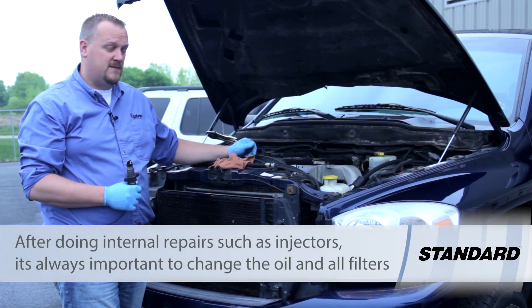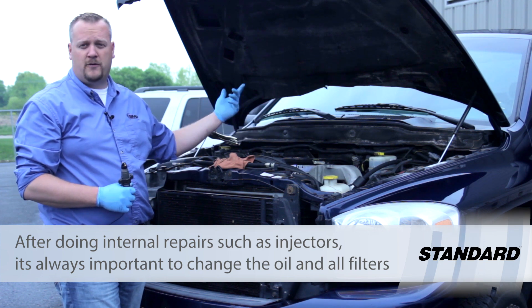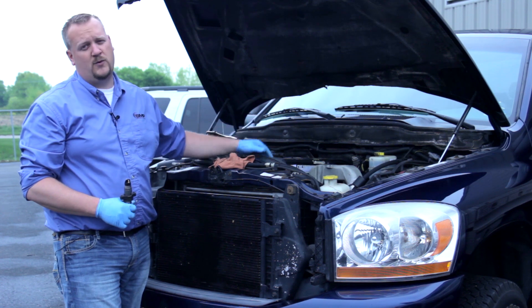While we're in here doing this, of course we're going to change the oil, put on a new set of filters — air filter, fuel filter, oil filter as well — and get this truck ready to go for another 208,000 miles.